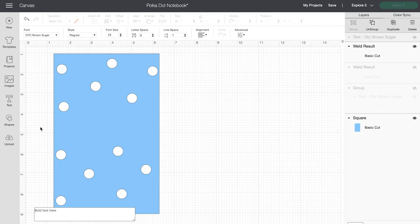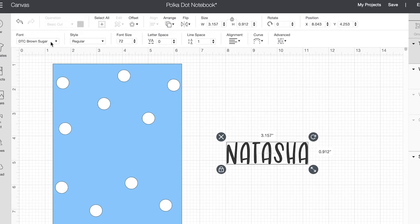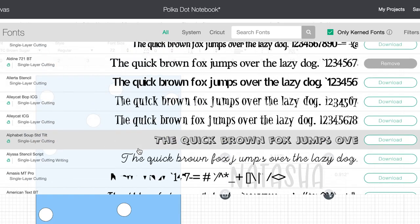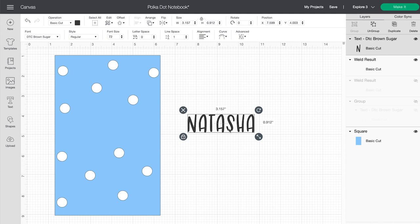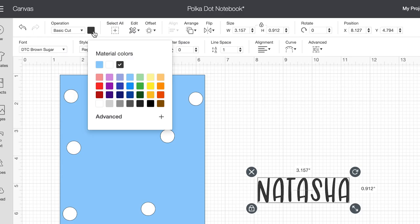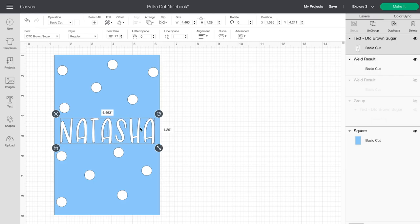I'm going to click on the text box and type my name. There's a cute font I've already selected called Brown Sugar, but if I wanted to change it I can go up where it says font — there are tons of different fonts to choose from. I spend most of my time selecting the right font for my projects. I want to do all one color vinyl — white today — so I'll click on my name and change it to white to see what the final project will look like.